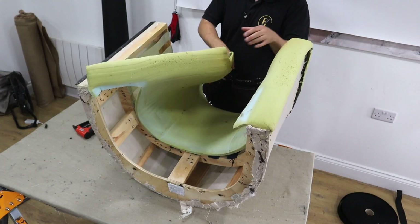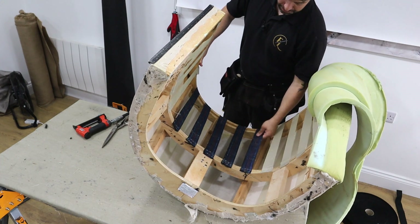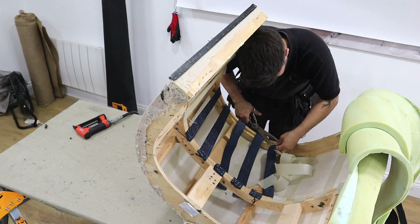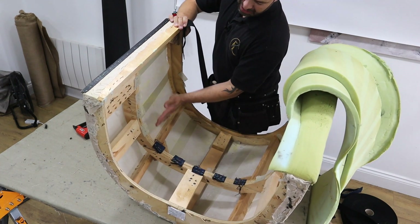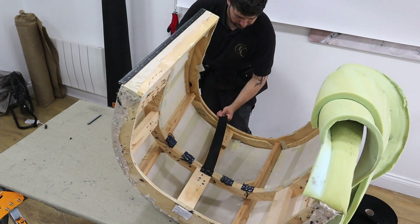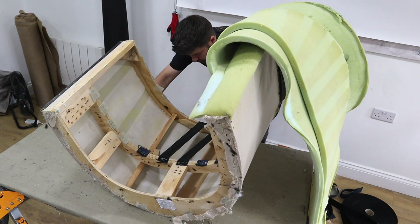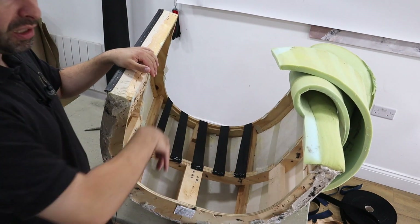So now we're going to do the back. I'm just going to take this side off. What we're going to do is take all of these out and replace them with new ones. They used the stretchy ones where the body goes and then just cheap web where it doesn't. So what I'm going to do now is put a few more in here, then put a hessian lining inside, then we can put the foam back down.